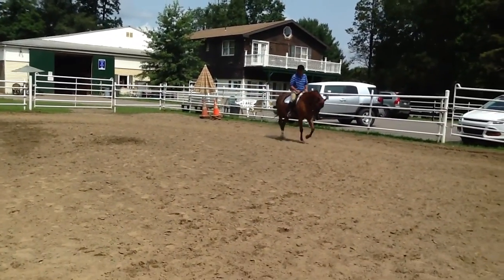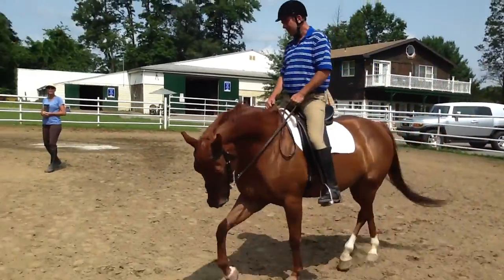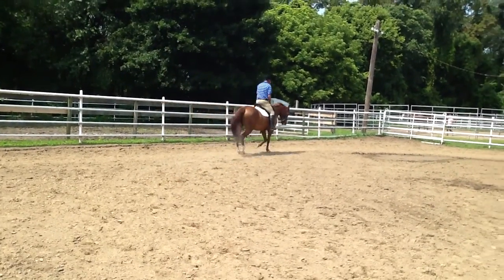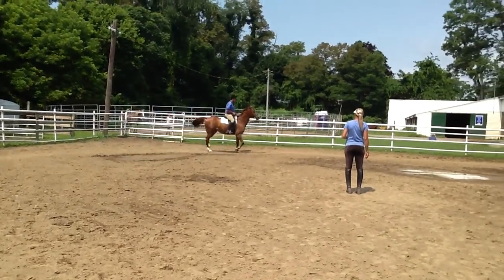Straighten. And now bend her one inch to the left — that's all she's allowed. There you go. Never more than an inch to the left. Six inches to the right. Bend her right again. Six inches to the right.